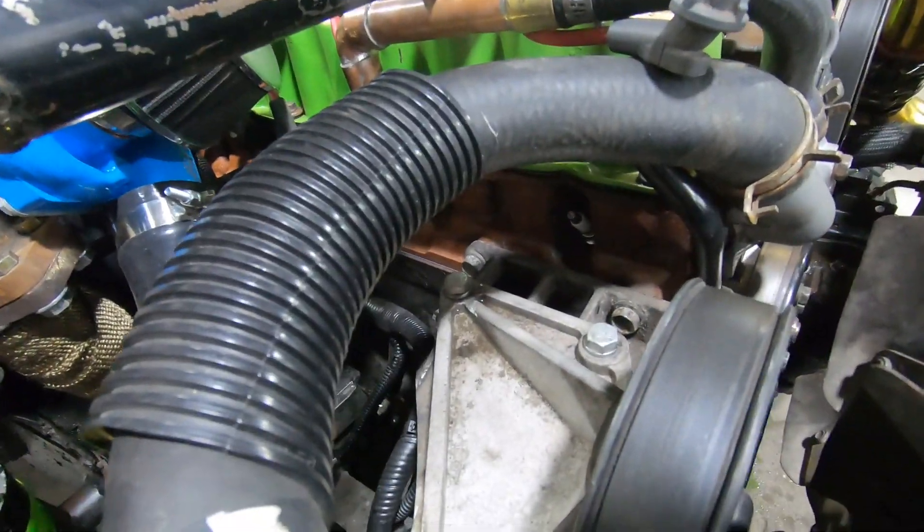We got a slight misfire. We're going to pull the first two plugs and see what's going on — see if we can compare the two and see if there's any difference. Sounds like a slight misfire.